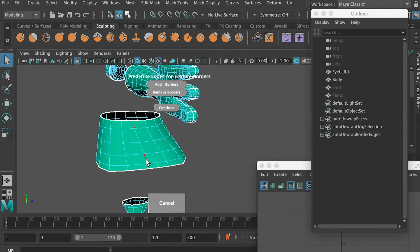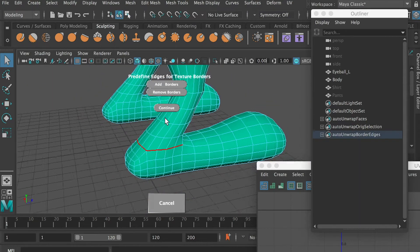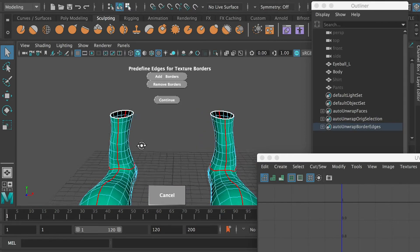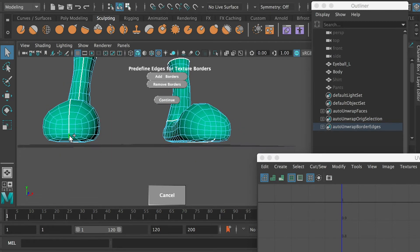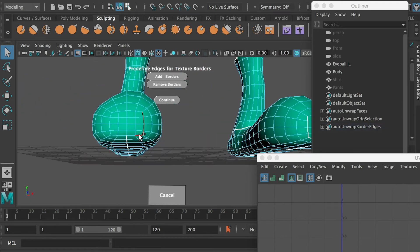And then for the body — for the ankles, just cut from the side. And then the foot — you're going to cut from the back. Just double-click to select the whole edge loop. And then you can select the edge in the front: select the first one, double-click on the last one, and you're going to select that area, and then you can remove the border — remove that UV border. Same thing for the toes — here we're going to also cut a few edges so that faces can be fully unfolded.